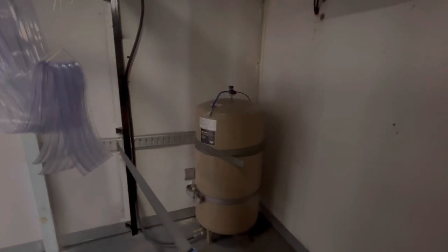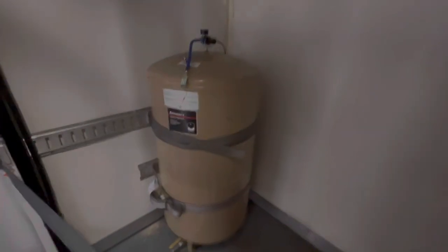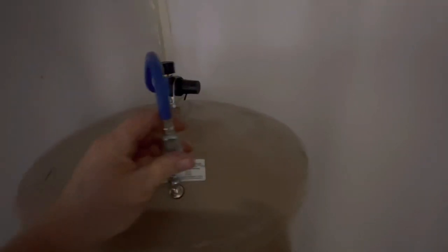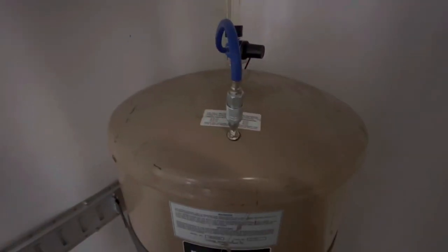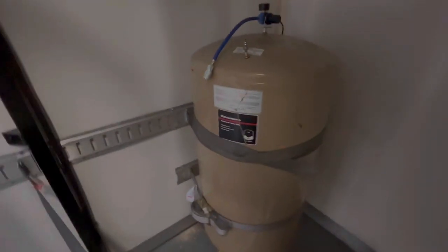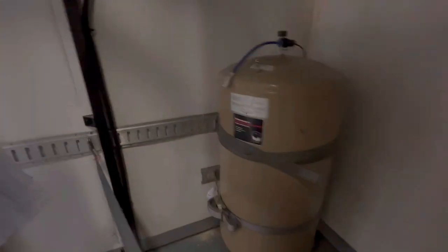There's a water tank — just cold water; I don't have a hot water heater right now. It's got an air leak fitting: you fill it up with water, plug it up, and it runs off the truck air to pressurize the water. So we've got pressurized water. There's also some E-track on the walls to hold everything.